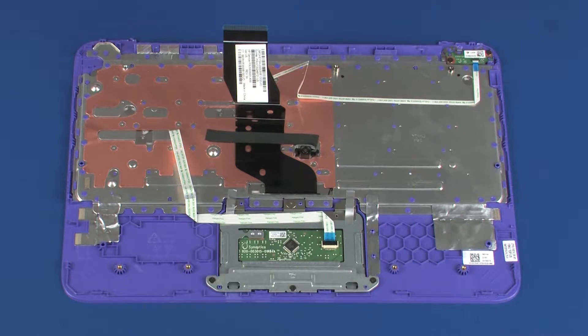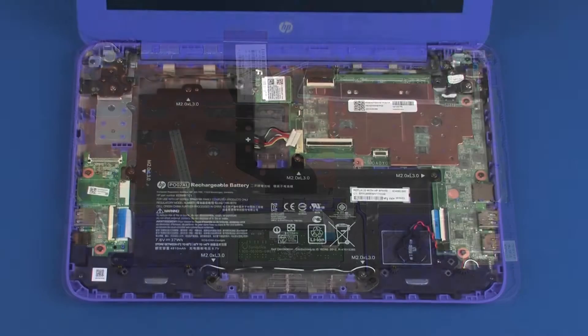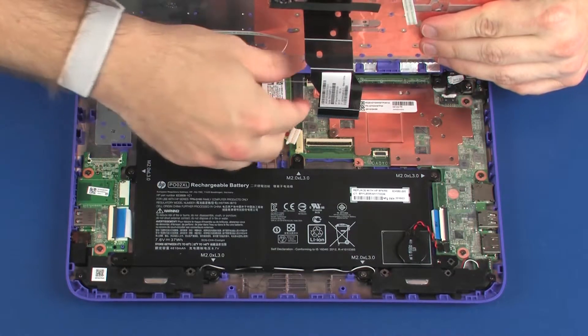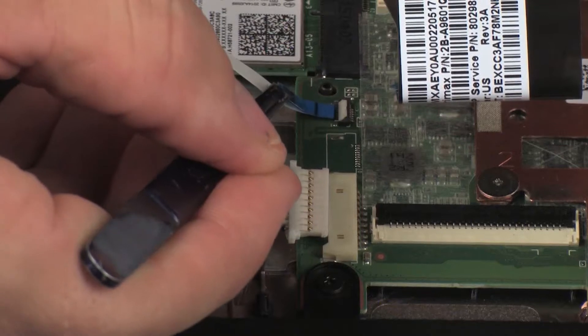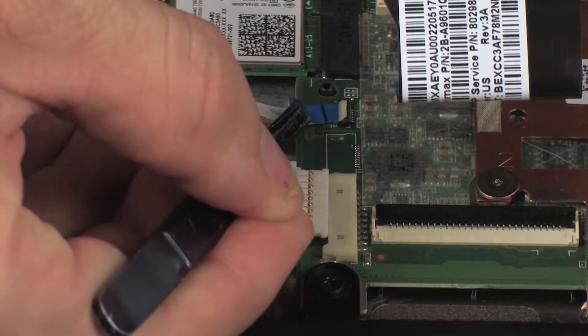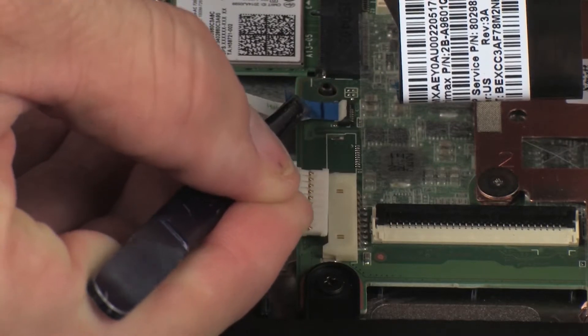NOTE: Before installing a new top cover, remove the following from the old top cover and install on the new top cover: touchpad board, power button board, and keyboard. Place the top cover into position on the base enclosure so that you have access to the power button board, keyboard, and touchpad board ZIF connectors on the system board. Insert the power button board ribbon cable into the power button board ZIF connector on the system board and press the locking bar down to lock the cable into place.